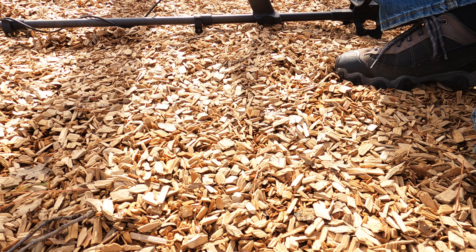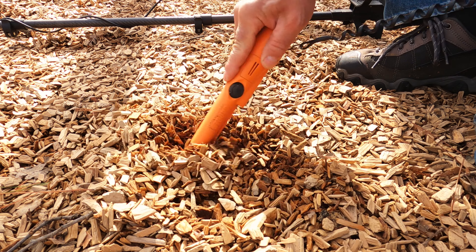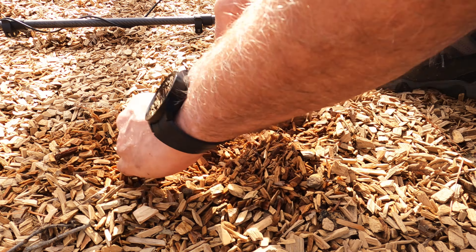Got a quarter. Should be wearing gloves, but I'm not because I don't have any with me. I got a '78 here.